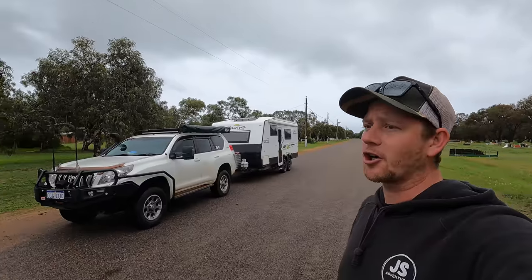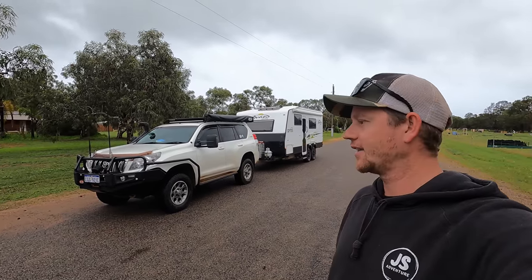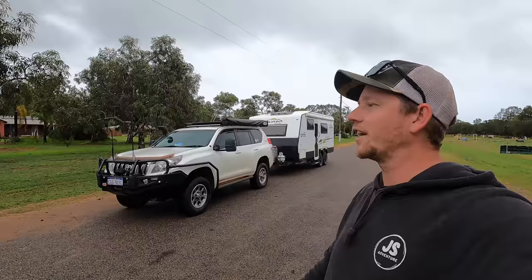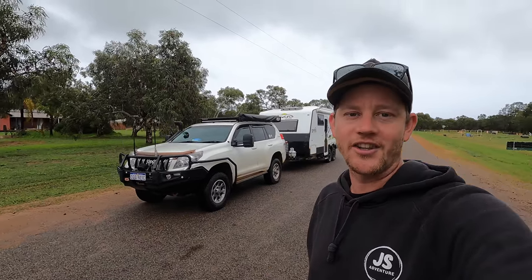A huge thank you to everyone that's bought stickers over the last week — definitely check them out at jsadventure.com.au, pick up a sticker, it really helps us out. As for next week's video, I'm not too sure if I'll be able to get one up — I'm going away for work again, back up towards Mount Augustus. If I can get some time off after that I might just flip over there, but we'll see how we go. Cheers for watching — we'll see you on the next one.